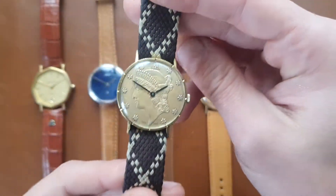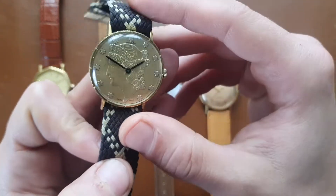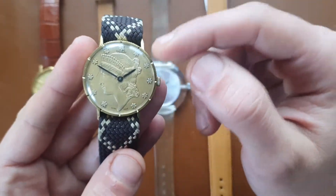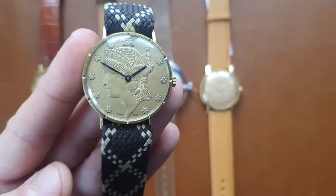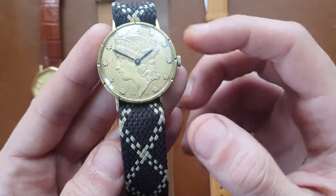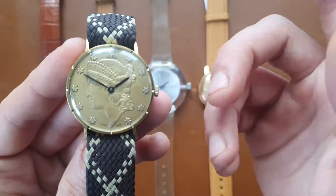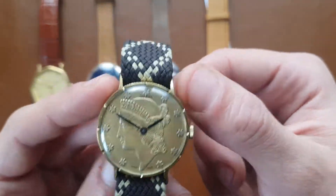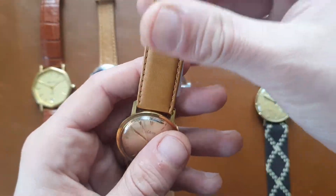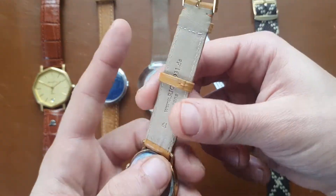I would say it's a ladies' watch. I have this perlon band on it which makes it really nice. It comes with the original leather strap, but if you want I will also supply a new brown perlon strap with the watch. If you're interested in this watch, write in the comment section.